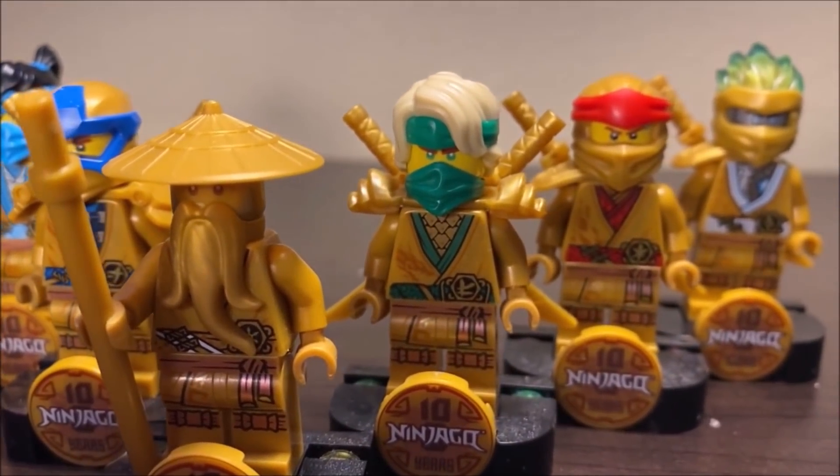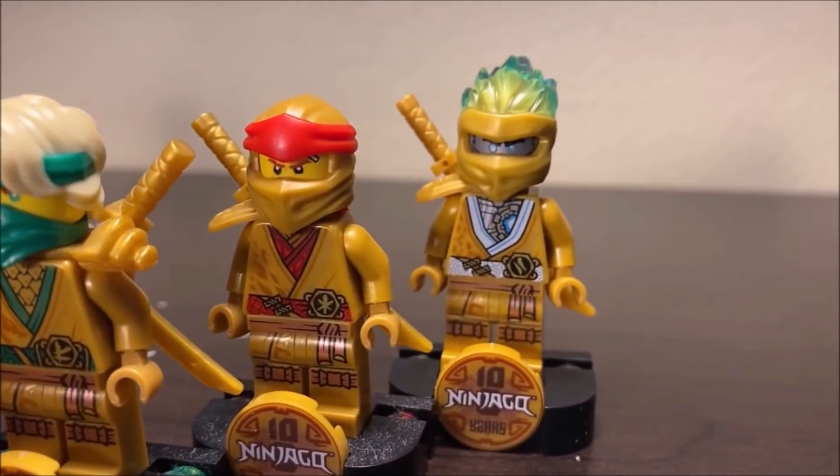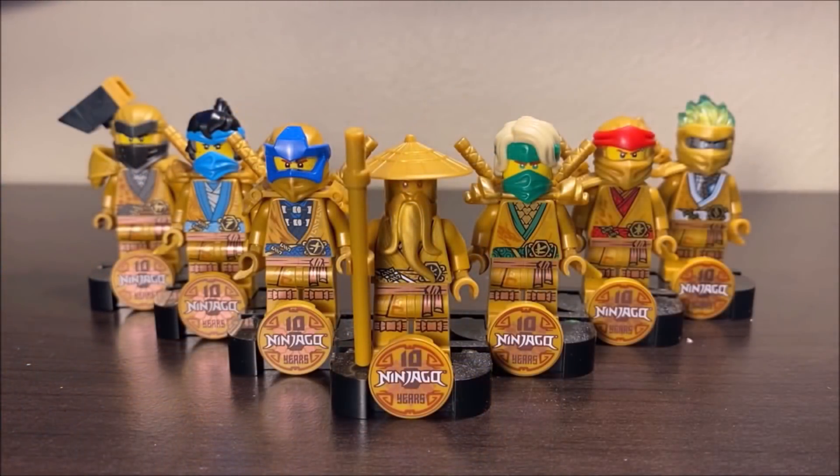We have seven of them in total — all six of the Ninja, alongside Master Wu. Ninjago Legacy was a very sought-after line this year because so many people just wanted to complete this collection. And now we finally have all seven of them ready to be reviewed and showcased as a solid group. I've already talked about some of these figures before on the channel, but I wanted to do a single video with all seven of them.